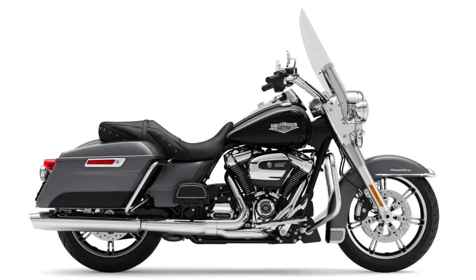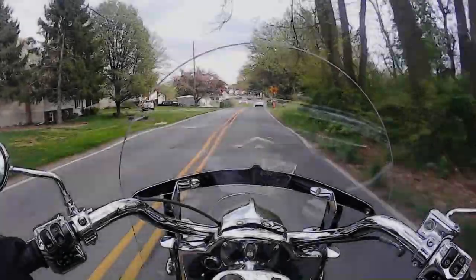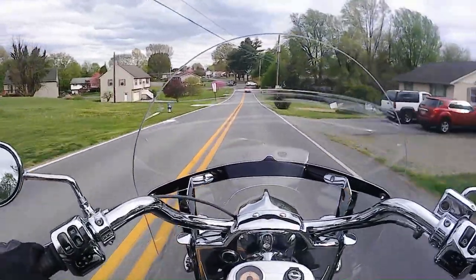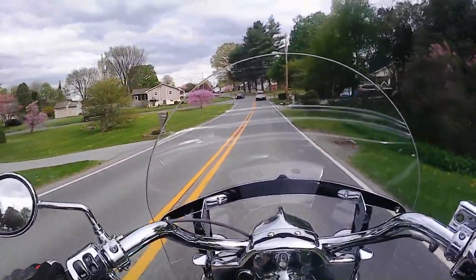The Harley competitor to the Indian Springfield is the Road King Classic, which unfortunately Harley-Davidson has discontinued starting this year. My local Harley doesn't have a used one available right now. That is a good comparison to do a test ride on, so at this point we're going to do a versus video based on specs.